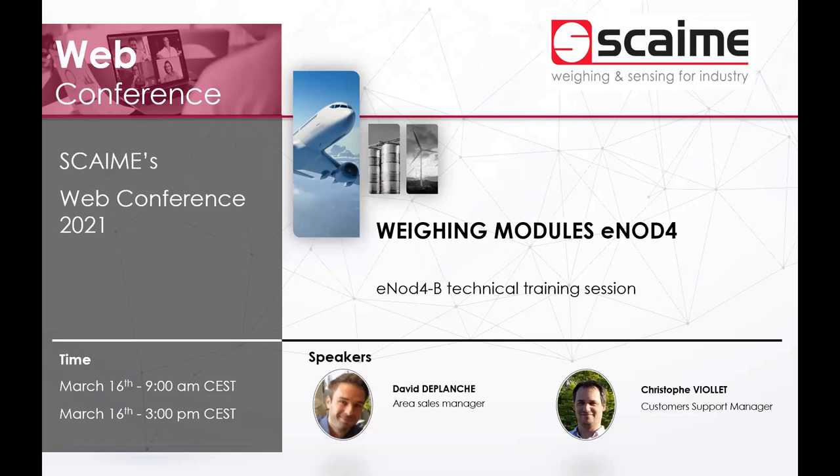Hello everyone, welcome to the first session of training for this week. Thank you for joining us. My name is Dave De Planche, I am an area manager at SCAIME for around 15 years. We'll be your host this morning together with Christophe, my colleague. Good morning everyone, I am the customer support manager at SCAIME, also for 15 years — so we are the old guys!